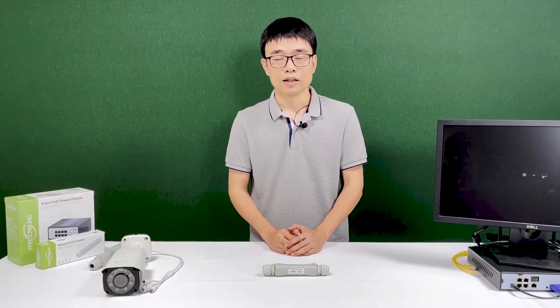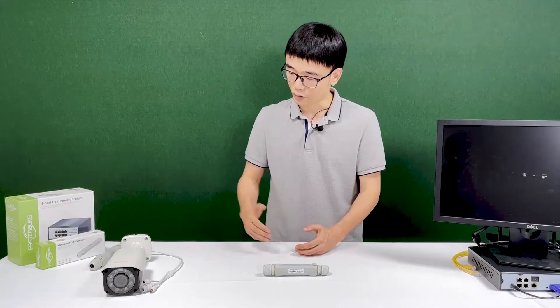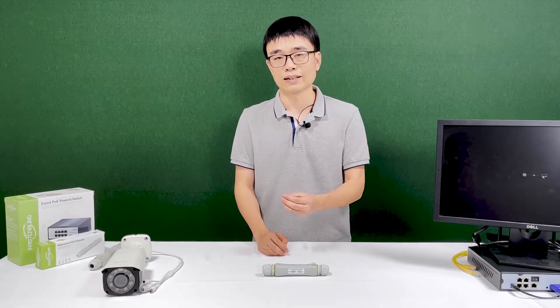Hi, my name is Joe. PoE is limited to about 300 feet. If the distance between the IP camera and PoE NVR is beyond 300 feet, we need to use a PoE extender, otherwise the signal will start dropping.